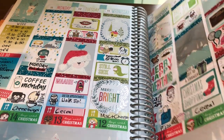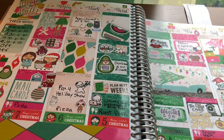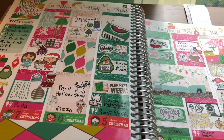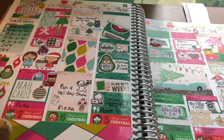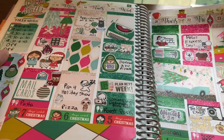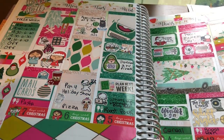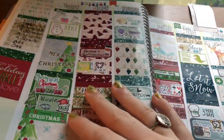Then we have this Christmas kit from Scribble Prints Co. I love this kit. I think I used a kit from Glam Planner that had this clip art too, but I'm not sure. I just feel like I used this clip art twice — not in the same planner, but in different planners.